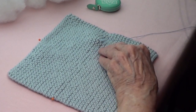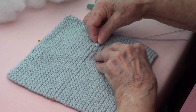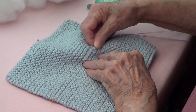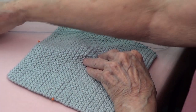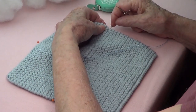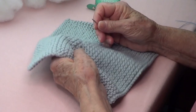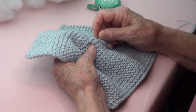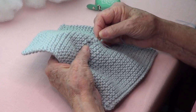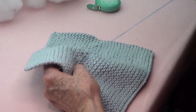I'm using a tapestry needle, but you can use a prickly one too. There we go — we go to the other side. I'll put the pin back because I'll need it for later. Then go up and down to the other side where the other pin is.